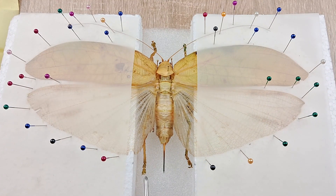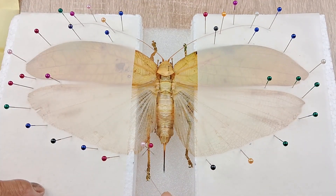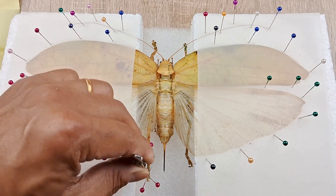Next, start working your way with the appendages. Using a pair of tweezers, extend the limbs and fix them in the desired position using several fixing pins as shown here. Do this with all three pairs of limbs.